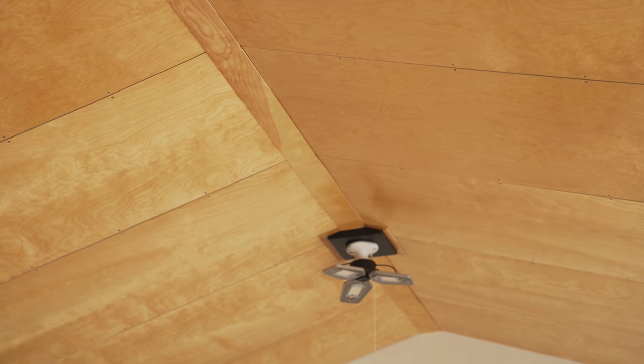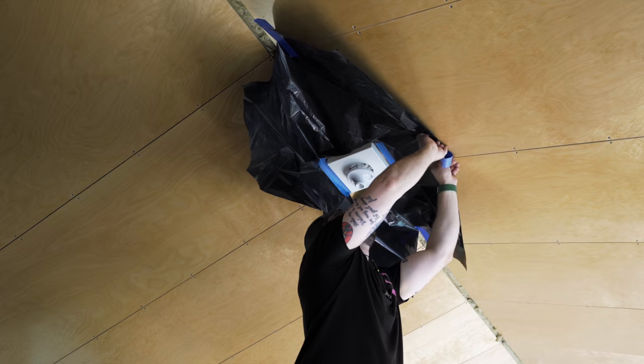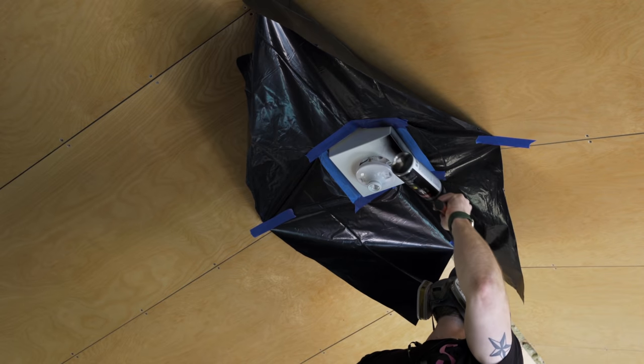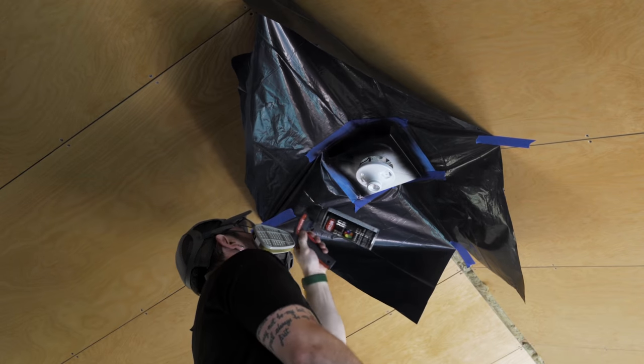After getting the plywood baseboard installed we needed to add the trim where the two vaulted ceiling panels met up. Before installing those pieces I went ahead and blacked out the ceiling fan boxes with some black spray paint, which I figured would look a lot better since the lights and ceiling fans are also black.